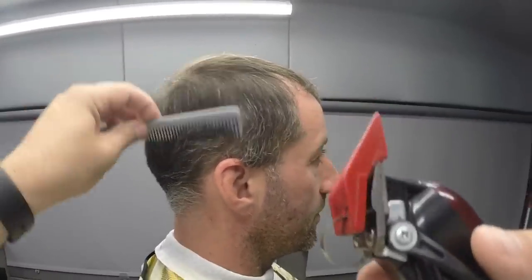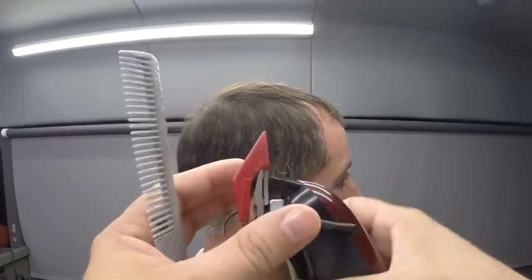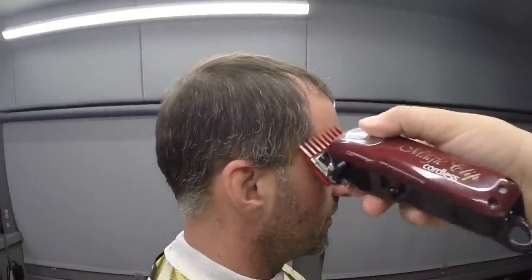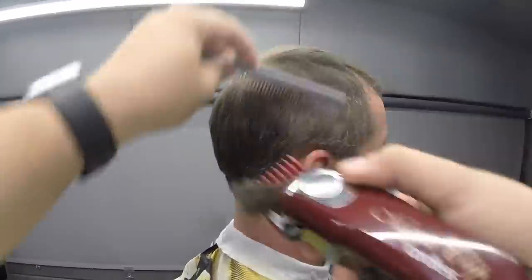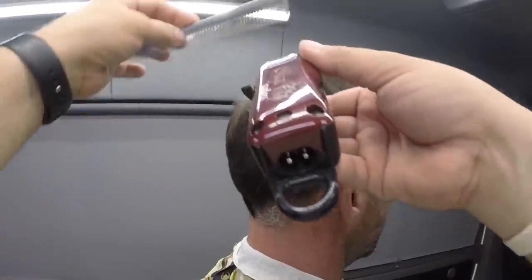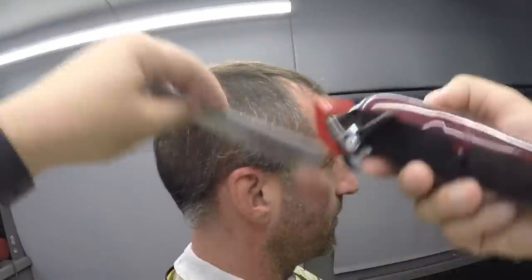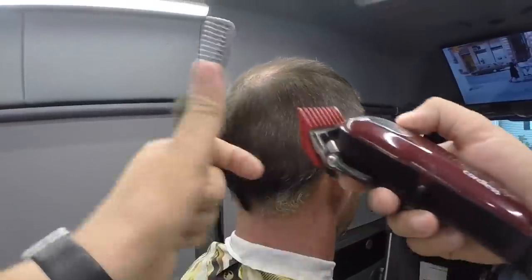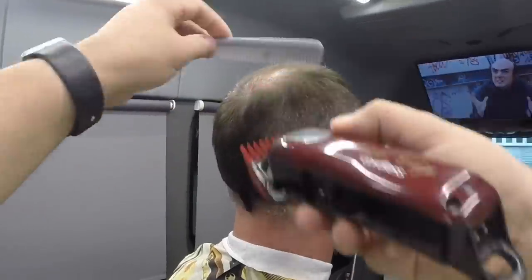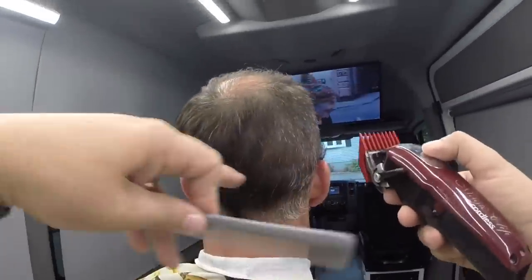Saludos y bienvenidos a otra sección más de Jeffrey el Barbero Master. Como pueden ver, hoy vamos a hacerle un Face a este caballero, un cliente que lleva conmigo más de 12 años. Él está quedándose calvito arriba. Lo que vamos a hacer es quitarle el volumen a los lados para que así arriba, lo poquito de pelo que le queda, pueda saltar un poco más que a los lados.